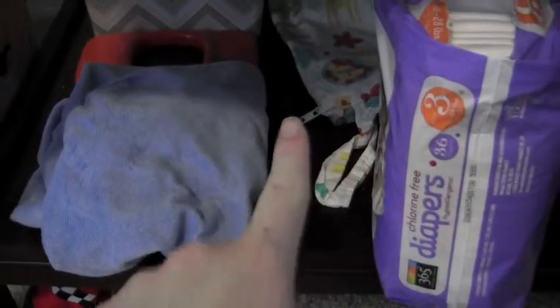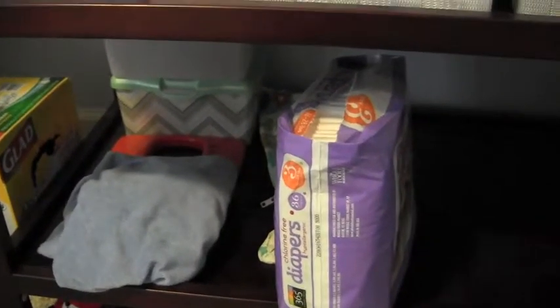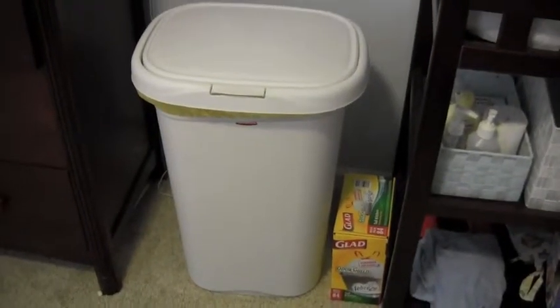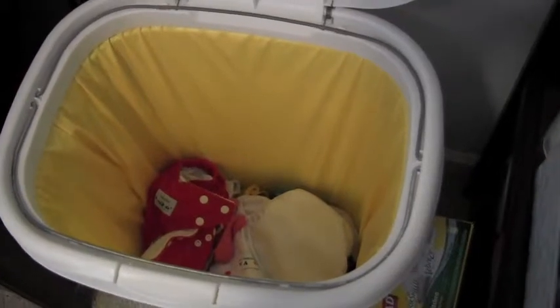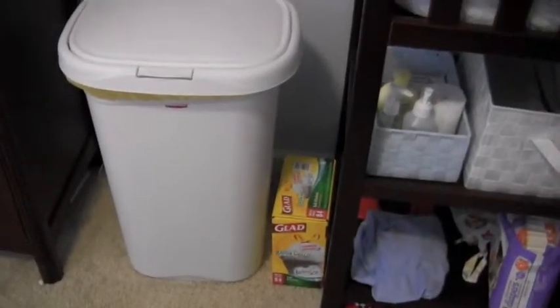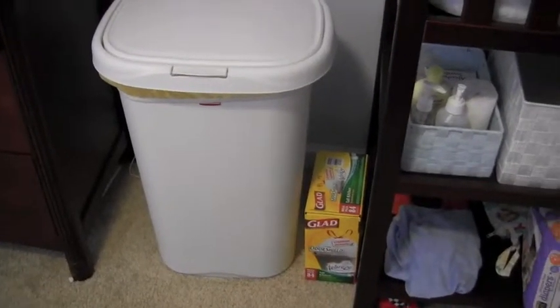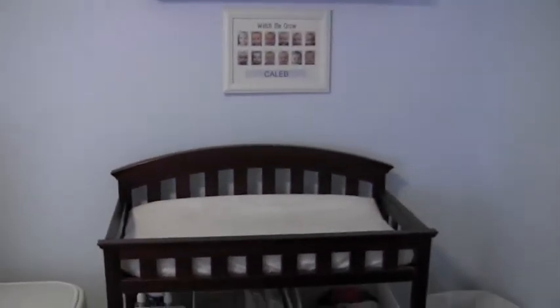Down here I have a wet bag that I made, a changing pad cover, some wipe cases, and that orange insert for the diaper wipes case — the little weighted thing that keeps you from pulling out a whole chain of wipes. Now we have our diaper pail — it's just a Rubbermaid flip-top garbage can. Inside we have a yellow Planet Wise pail liner that I got on Black Friday. You can see some dirty diapers in there — a Fuzzy Buns and an Alva Baby diaper. The liner works pretty well; I used to use Glad bags but this way I'm forced to wash it regularly.